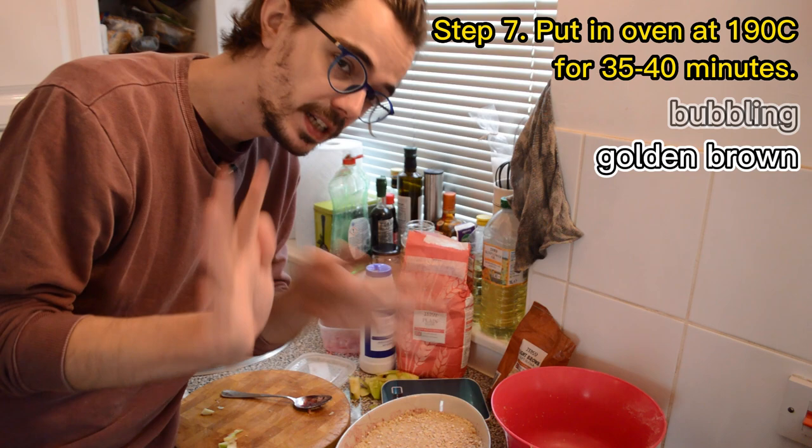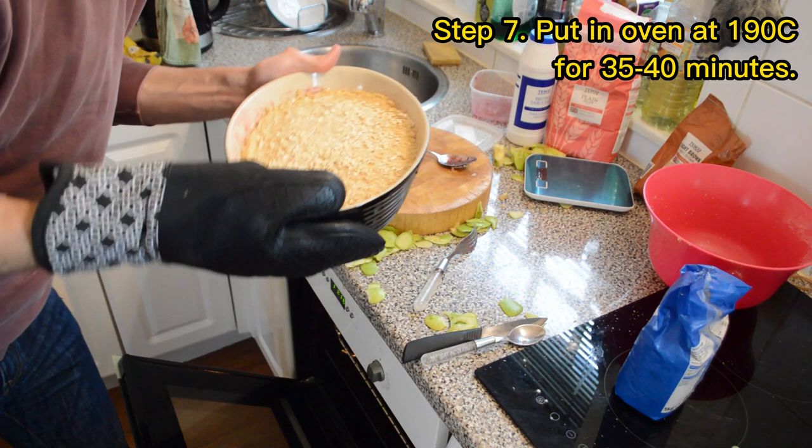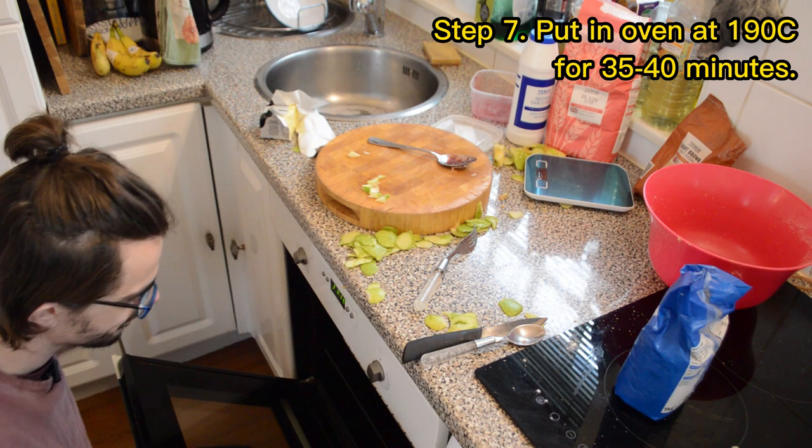So let's put it in. That's hot. Here we go, in you go, apple crumble. See you in 30 minutes.